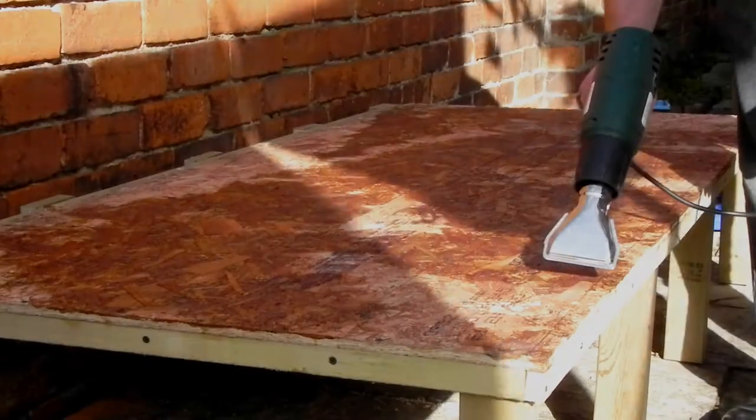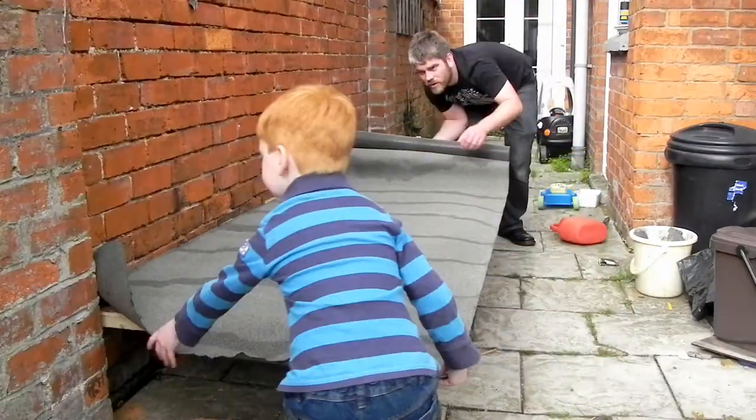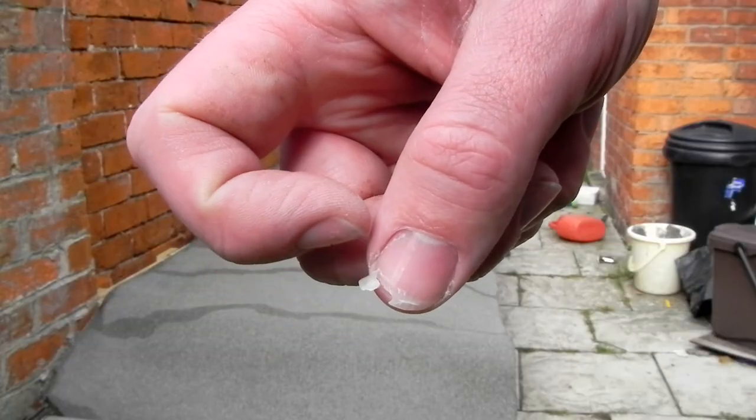It got wetter, so I had to dry it with a heat gun. And I thought the best way to weatherproof the thing was to put roof felt on it, so that's what I did. Oh, I hurt my thumb.